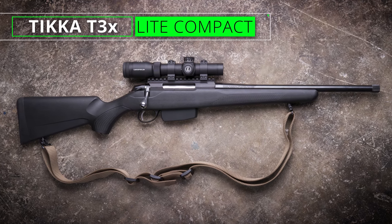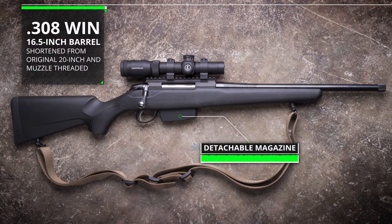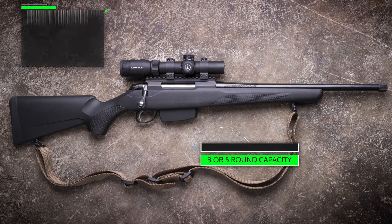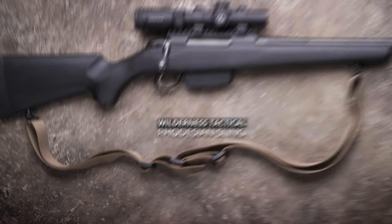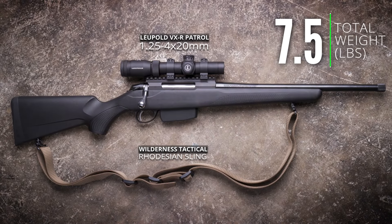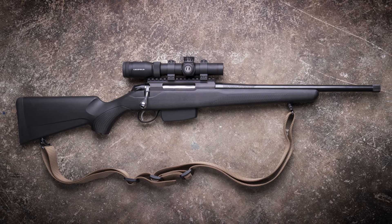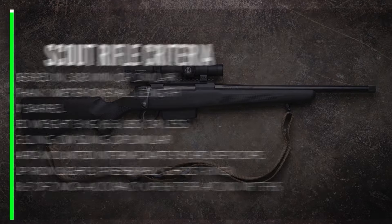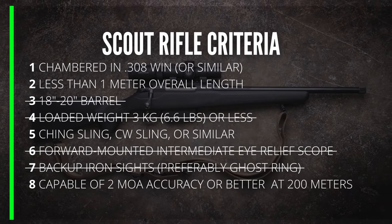This is a Tikka T3X Lite Compact. It's chambered in .308 Winchester and feeds from detachable magazines. With a Leupold VXR Patrol scope and a Wilderness Tactical Rhodesian sling, it weighs just seven and a half pounds loaded. This is not a scout rifle. Even though it's a handy, lightweight, general purpose rifle, it's missing a few of the key criteria that define a true scout rifle.